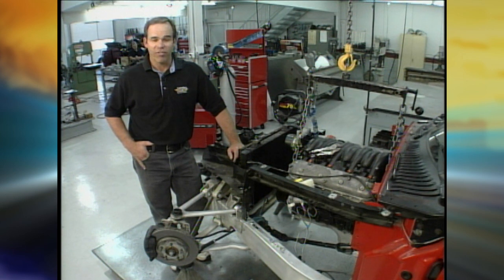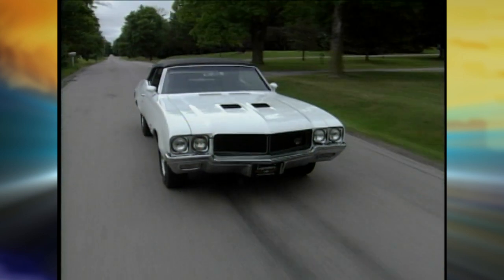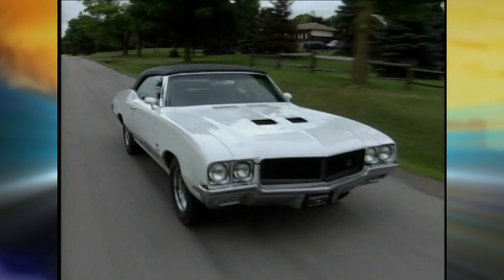A Buick GS convertible — very rare car, very fast car. That owner has some specific ideas on what he wants. When you start a restoration, people say, how do you want to do the car? What do you want to achieve with the restoration?